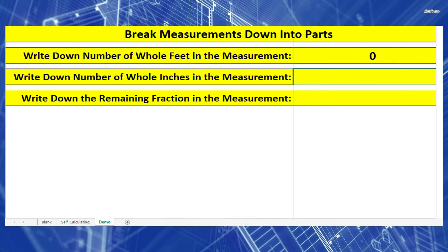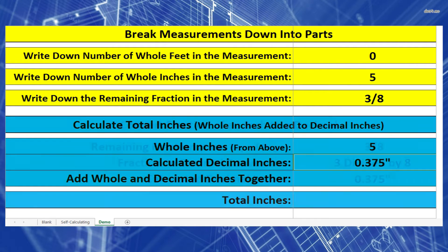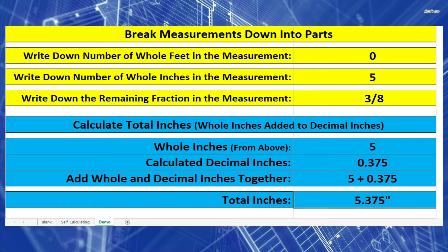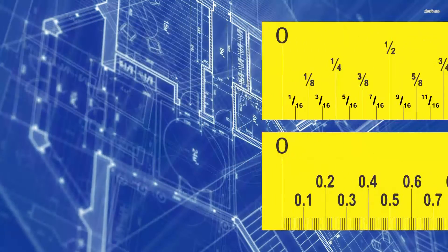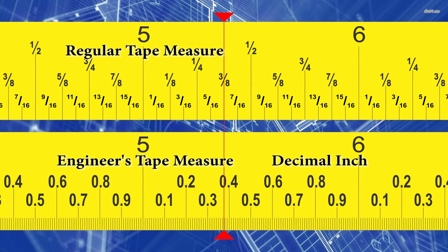Write down your inches and fractions of an inch separately. Take the fraction and convert it to decimal inches: 3 divided by 8 equals 0.375 inches. Then take your whole inches and add it to your decimal inches to get 5.375 inches. On the tape measures, drawing a line from 5 and 3 eighths inches on a regular tape measure down through the engineer's tape measure, the line passes through 5.375 inches on the decimal tape.